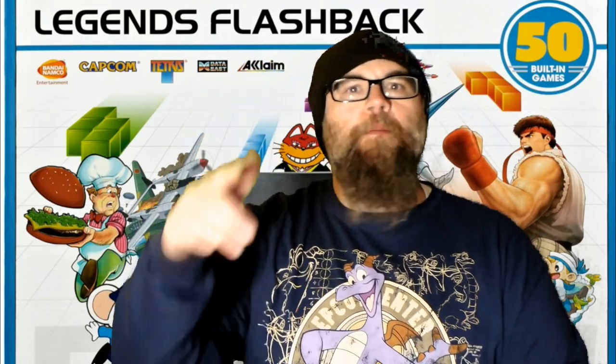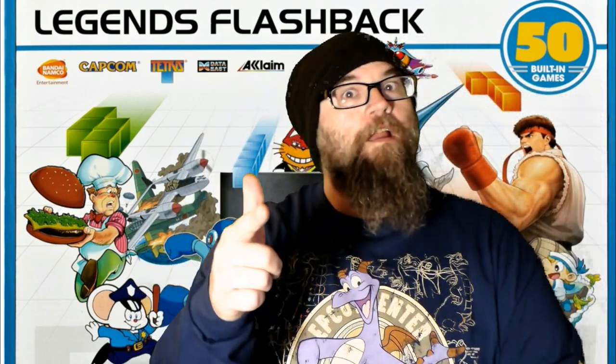In this episode of Good Games for Bad Gamers, we're going to take a look at the Legends Flashback Console. Stick around.